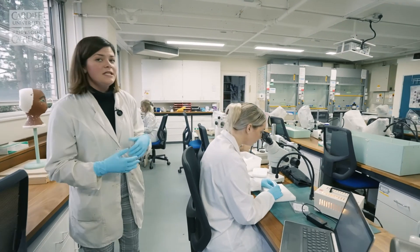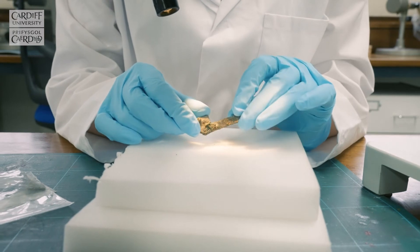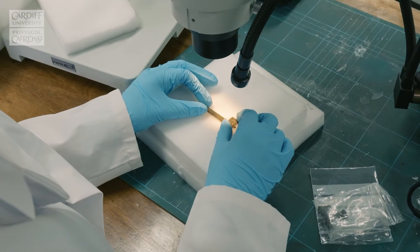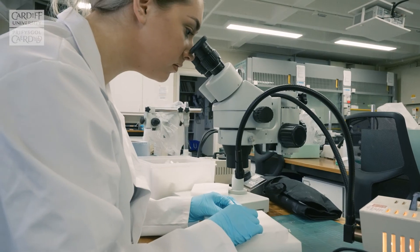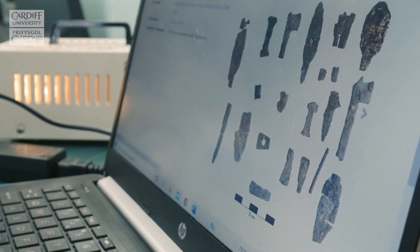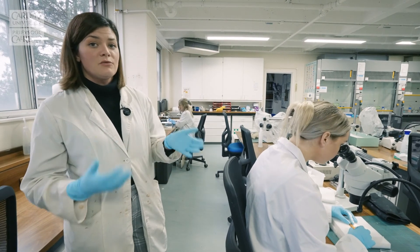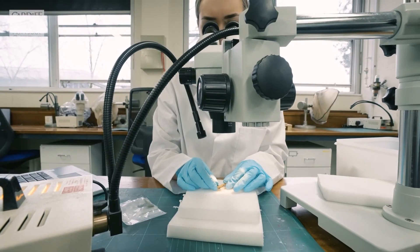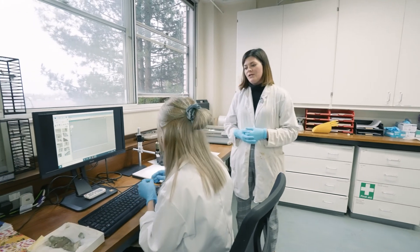Next we have Tamsin here who has some lovely metal objects from the Egypt Center. These are some small finds from an excavation from the 1970s. They've been in storage for quite a while, so they've re-corroded and need some further treatment before they're properly stored and returned to the museum. She's going to review what was done, do a bit of analysis, and get them cleaned up so that we can return them in better condition.